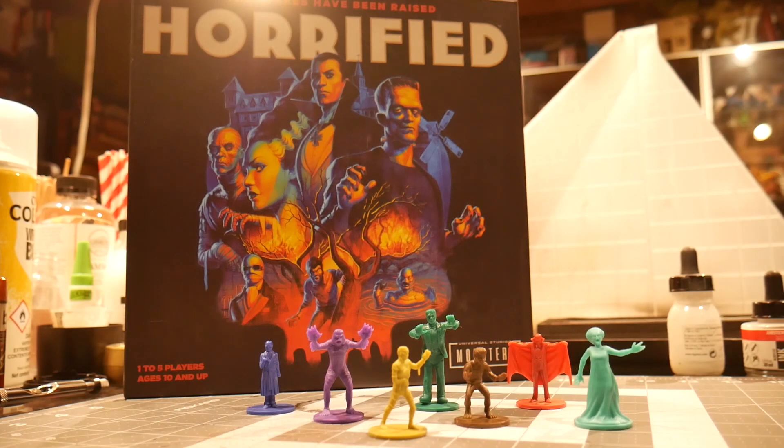Hello everyone, I'm Becca Scott and this is How to Play Painter's Corner. We're painting each of the seven monster figures in Horrified Universal Monsters from Ravensburger. And if you want to catch up on more Horrified action, you can check out How to Play and Game the Game right here on Geek and Sundry. And now, let's join Noxperf as he brings the undead to life with Dracula.